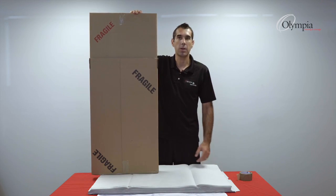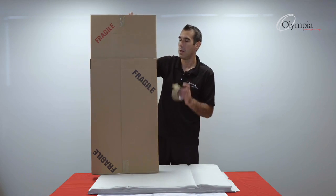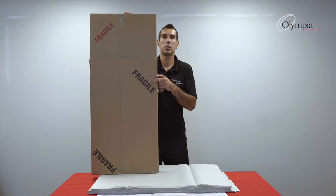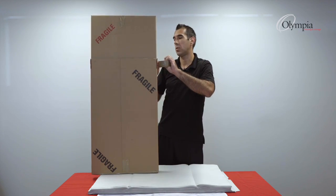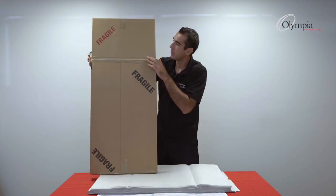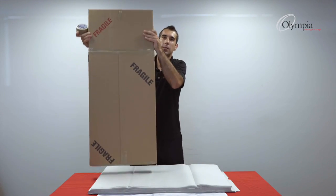I can tilt it, I can do whatever I want, and there's going to be no movement. One last step is to tape these two boxes together — you can tape them like that, and then the box is secure.